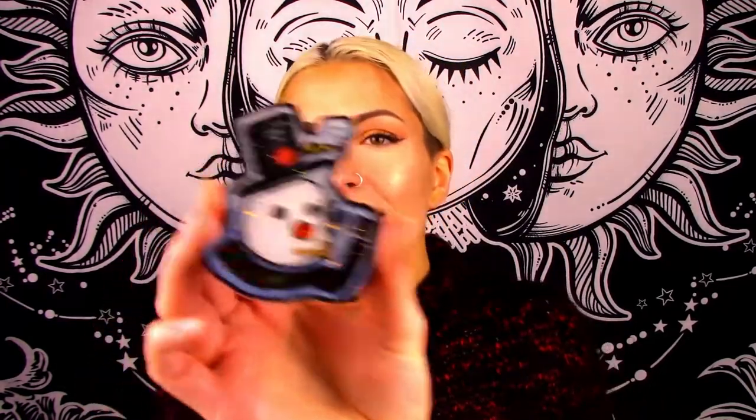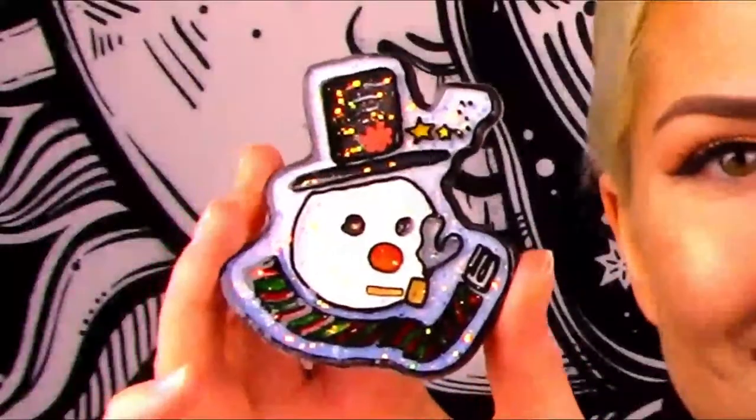And here is the Frosty one — I love this one so much. I think he turned out really good, and the sparkles look so cute on him, like little snowflakes. Honestly, I don't know if I can pick a favorite. Frosty looks really clean and nice, but the colors and sparkles on the Christmas Story one are so fun — both are super freaking awesome!